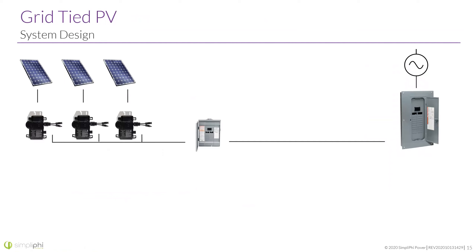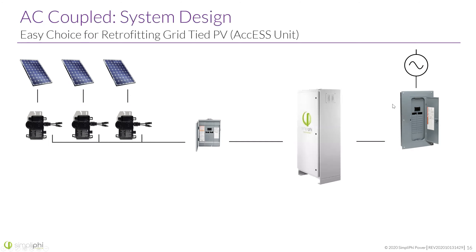I just want to put in mind how easy these ESS solutions really are. Here you've got an older solar system — these look like IQ7s — some Enphase inverters, maybe a combiner panel, your main and your grid. Really, all you're doing is putting the Access unit in line there. There's not a lot of rework — it's pretty straightforward. The only addition you might need is a subpanel sometimes. The ATS — automatic transfer switch — is already built into these units, so it knows when to disconnect from the grid and cover those loads, as well as bring back online the PV.